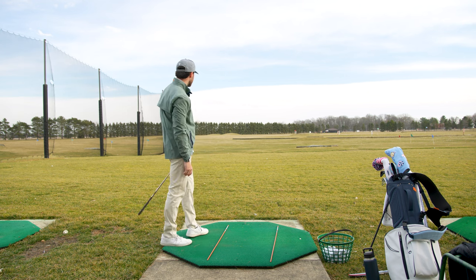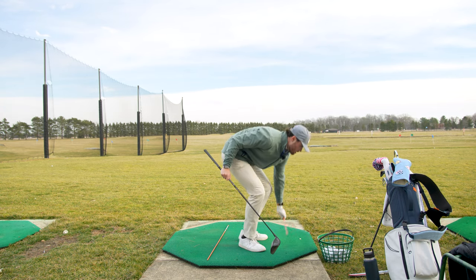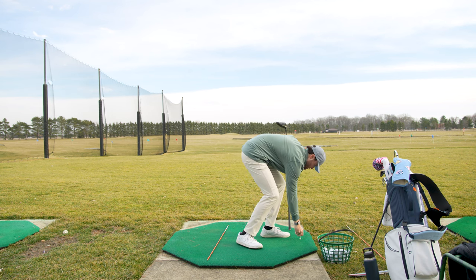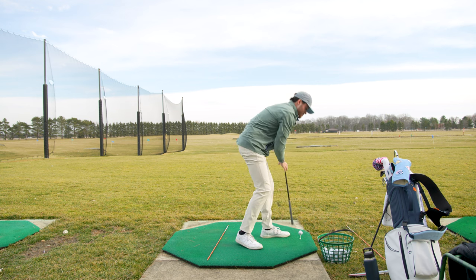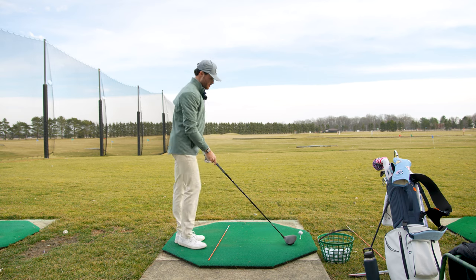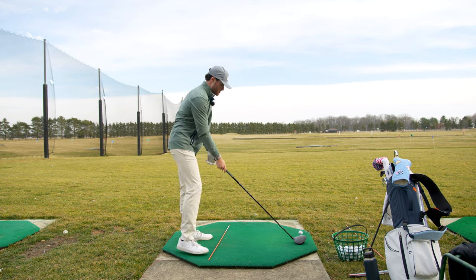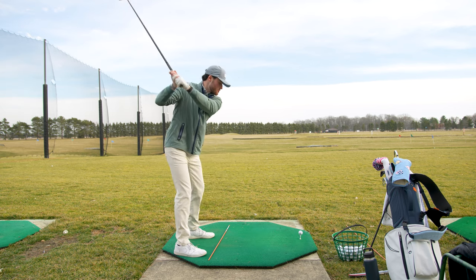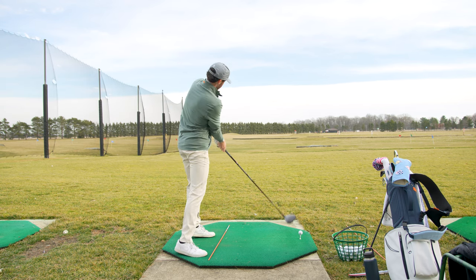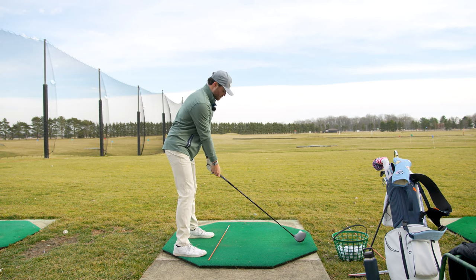Yeah, something like that — really happy with that. All right, let's go on to the big dog, the driver — Mr. Problematic. It was a mess on the course, extremely inconsistent, no confidence. Similar target. With the driver, what I'm trying to focus on is getting in a good setup position. I came so far this way, I want to feel more tuck — tuck that right shoulder a little bit more underneath, and less on my heels. That should help correct it.